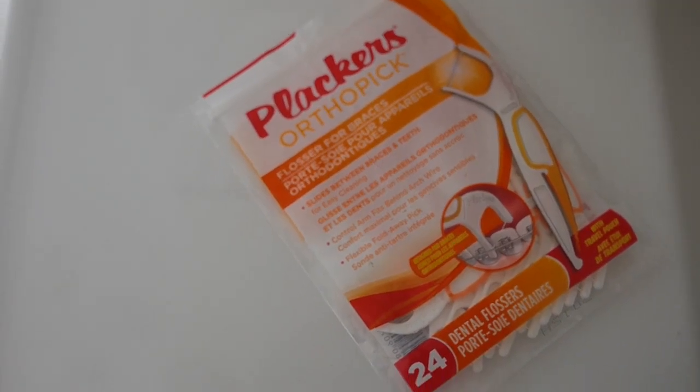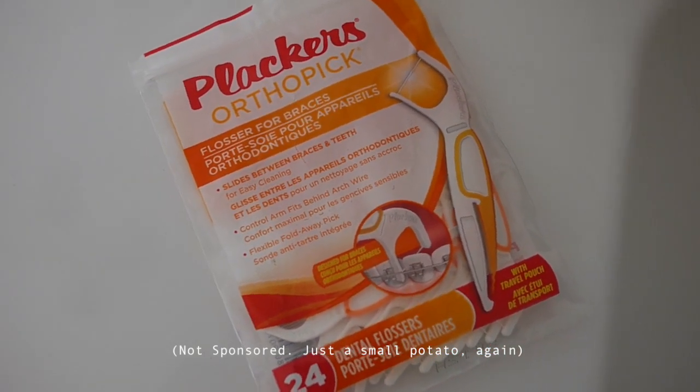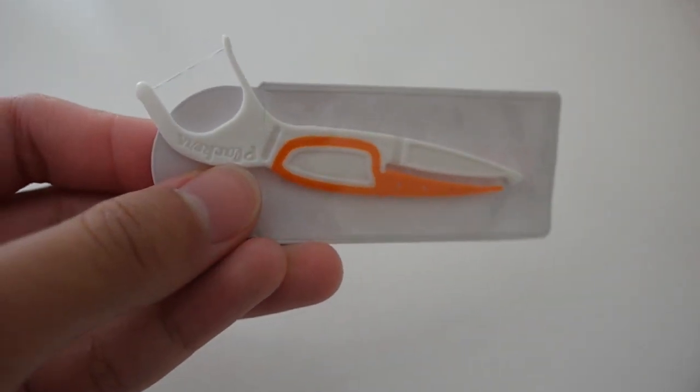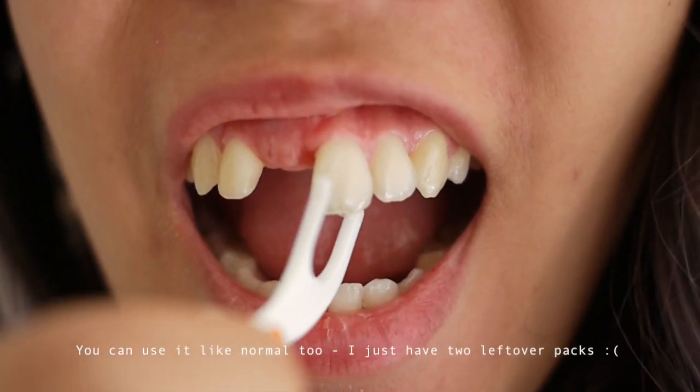Just wanted to give an honorable mention to the Plaqueverse Orthopick. I think it was such a great product when I had braces. There's this skinny end that fits between your wires, so it saves a ton of time to floss. I did a little review on it — it's a bit cringy, but you can watch it and see how great it is.